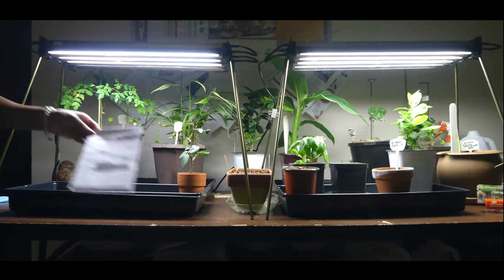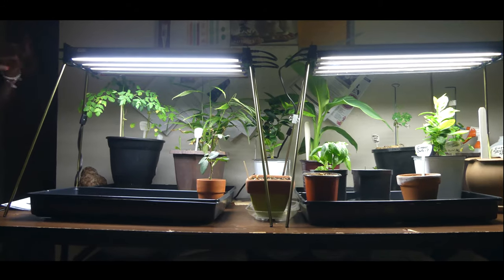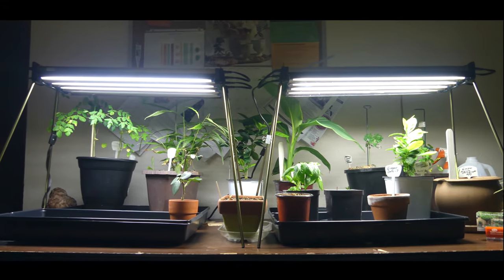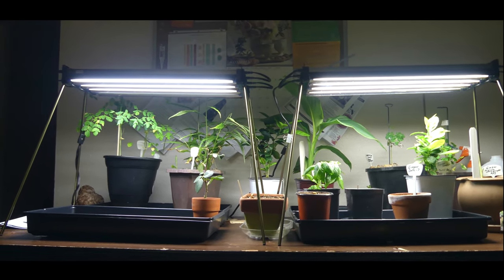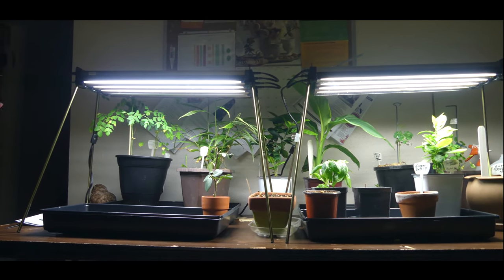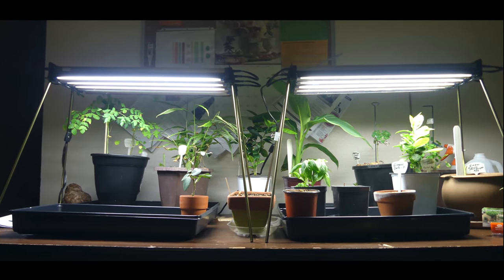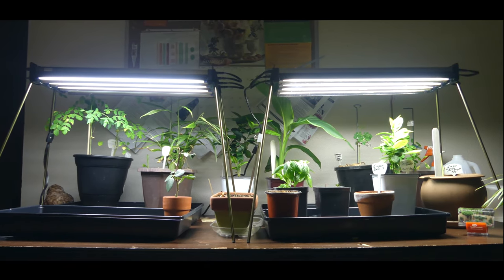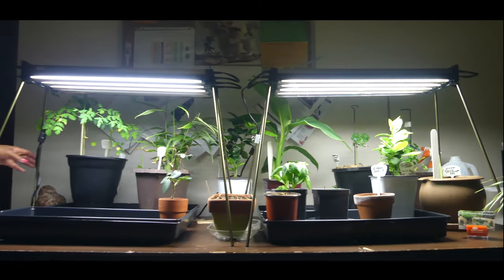It's by Jumpstart, for those who are interested. Grow light selection depends on your preference — how you are overwintering your plants or starting your seedlings from seeds. Whatever system you want to set up, it has to work best for you. This particular system has worked very well for me and I've been very impressed with this T5 grow light, so I decided to get a second one.